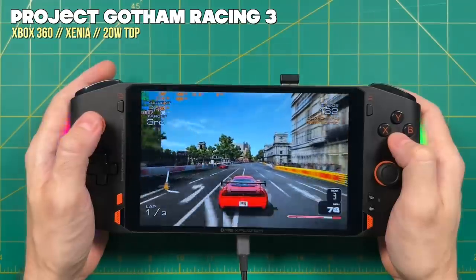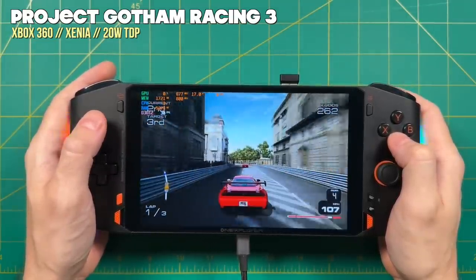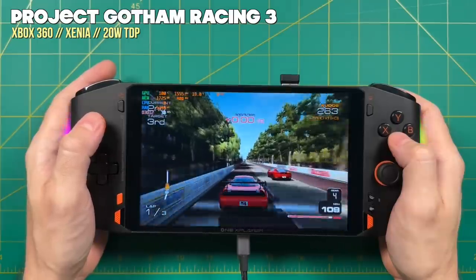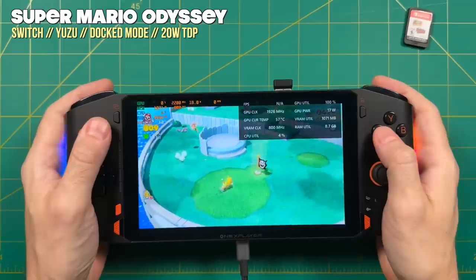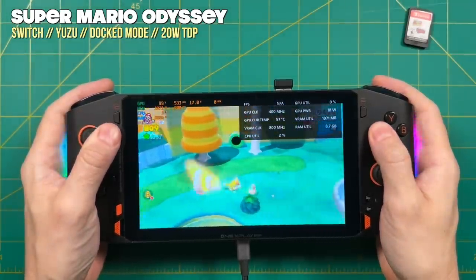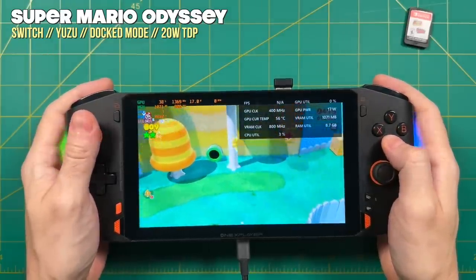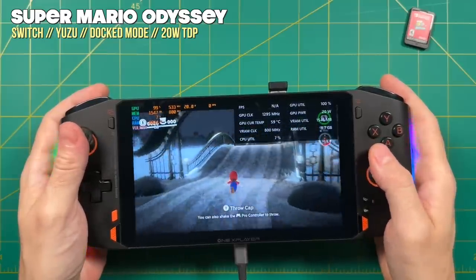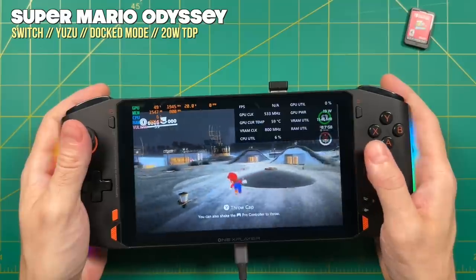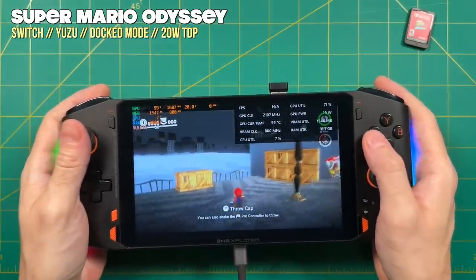For Xbox 360 emulation, I did a couple of tests to make sure it was running okay and everything seemed fine. The issue with that emulator is more about compatibility than performance, and a 20-watt TDP seems to be the sweet spot here as well. For Nintendo Switch emulation, it was interesting to find that this device does best at 20 watts, whereas the AYA Neo 2 with the same chipset usually needed 25 watts — possibly due to emulator optimizations added over the past few weeks. Either way, when it comes to PC games and emulation, this thing can play just about everything.